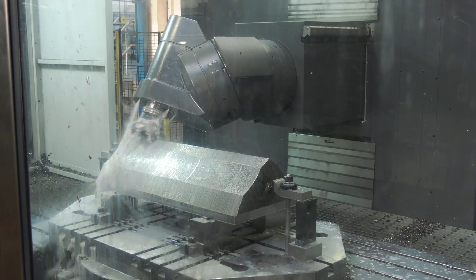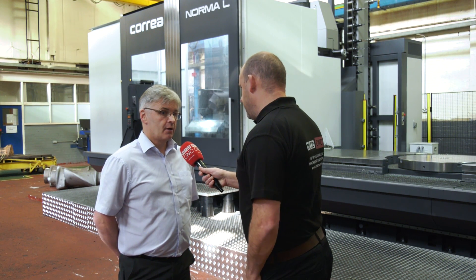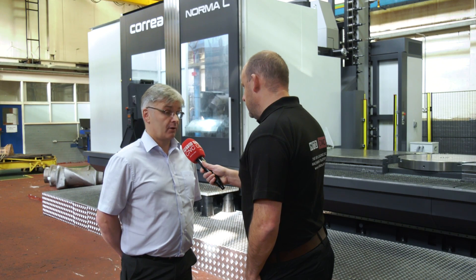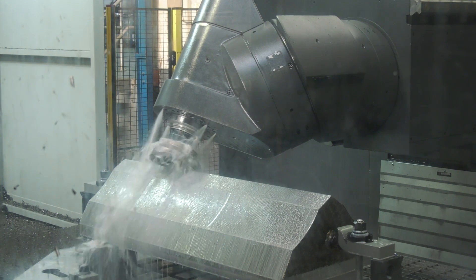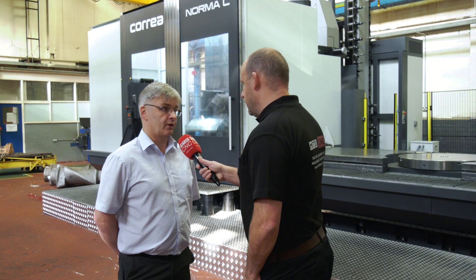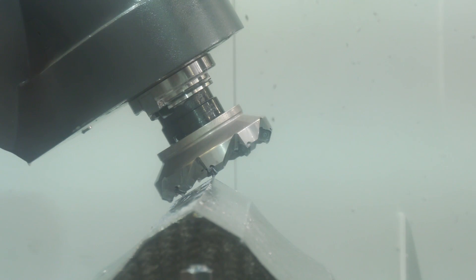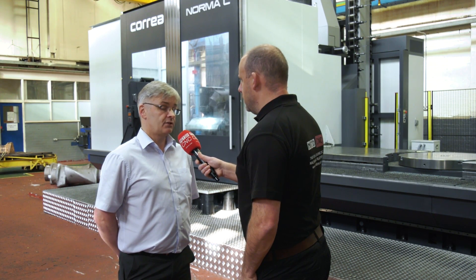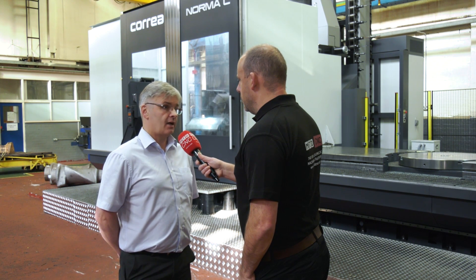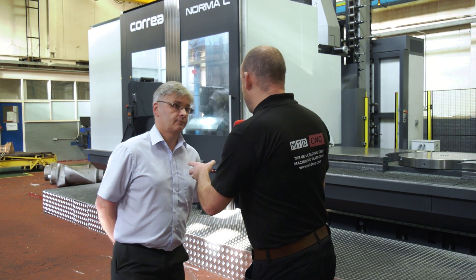Corrier talk a lot about their head technology — this has got a UAD head on it, which means you can get to multiple positions. How advantageous is that for you here? It's a very big advantage. We have a lot of standard angles, but the part being machined at the moment has a few variations where it goes from 30 degrees to 31 degrees. Our previous machine only had a 2.5 degree head and couldn't manage a standard 30 degree angle. This new head, with 0.02 degree increments, can machine any angle — there are millions of positions available.